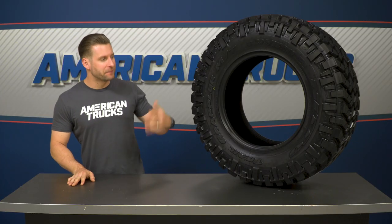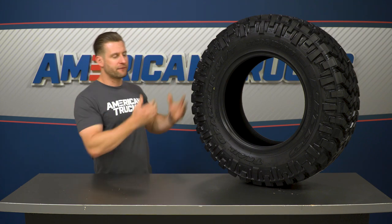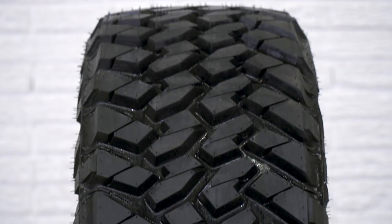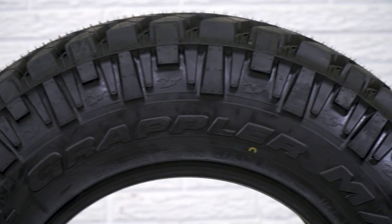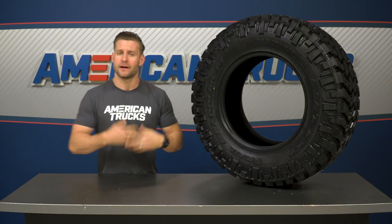To achieve that balance, Nitto took bits and pieces of other Grappler tires and combined them to formulate the Trail Grappler. They took the on-road characteristics and comfort of their popular Terra Grappler, combined them with elements from the Mud Grappler, and ended up with the Trail tire you're seeing right here. The result is a tire that's expected to be very popular with truck owners — you're getting the look and some of the mud tire performance, but about 35% less noise while on the road compared to the Mud Grappler.